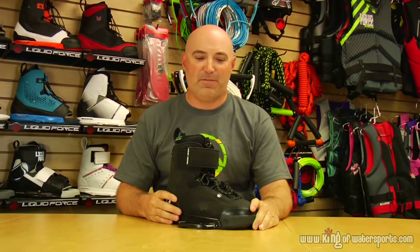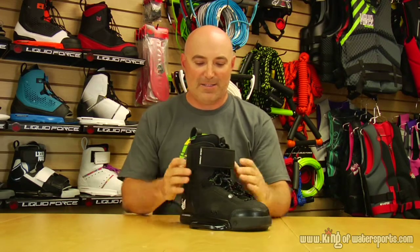For 2013, we wanted to make something new, unique, and interesting for Shane. What we've got is actually the lightest, most flexible binding that we make.